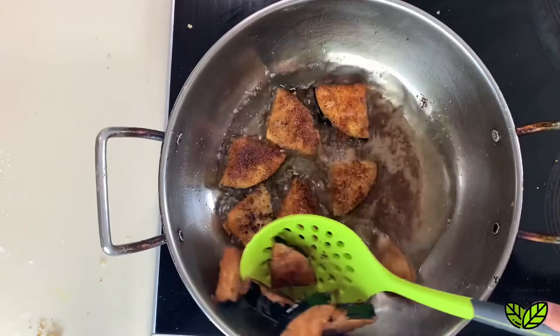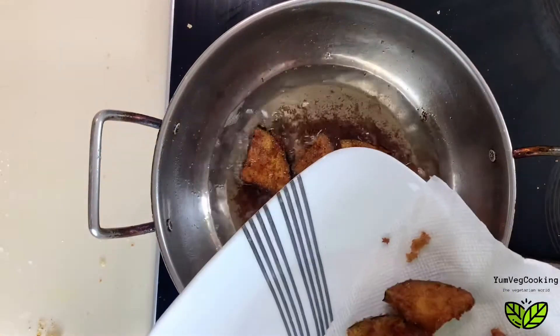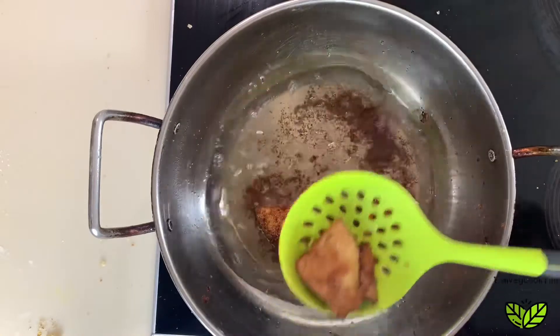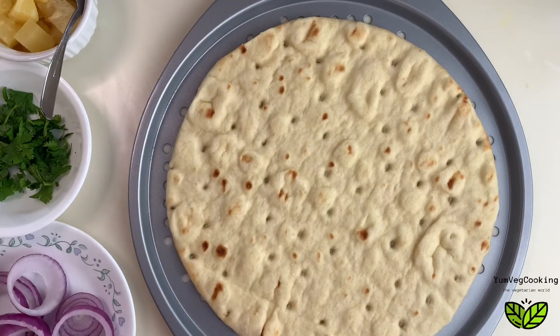These look ready — they're nice golden brown in color. We'll take them out on a kitchen towel and the eggplant is ready. Just look at how gorgeous they look! Now we'll put our pizza base on a baking pan.